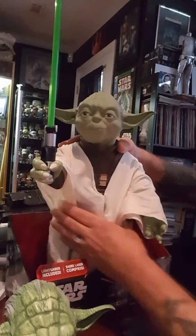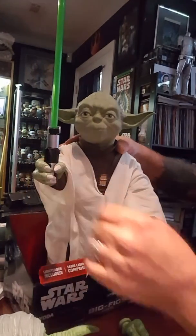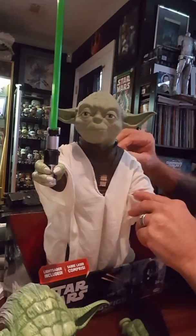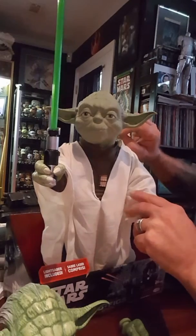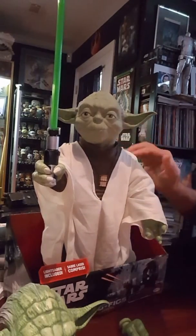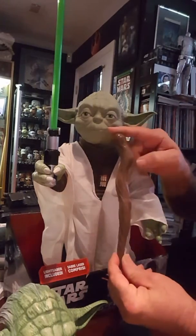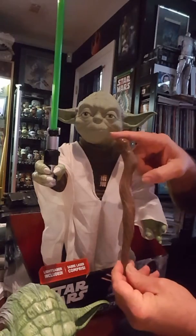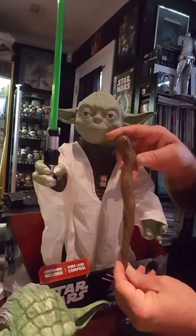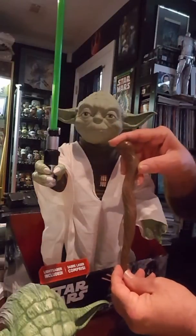I've actually got a couple of these. It comes with the lightsaber but does not come with a cane, so I'll be making a cane. The robe is kind of terrible so I'll be making a new robe, and this cane comes from the legendary Yoda — that's the one that spins around and flails — so I'll be making something like this.